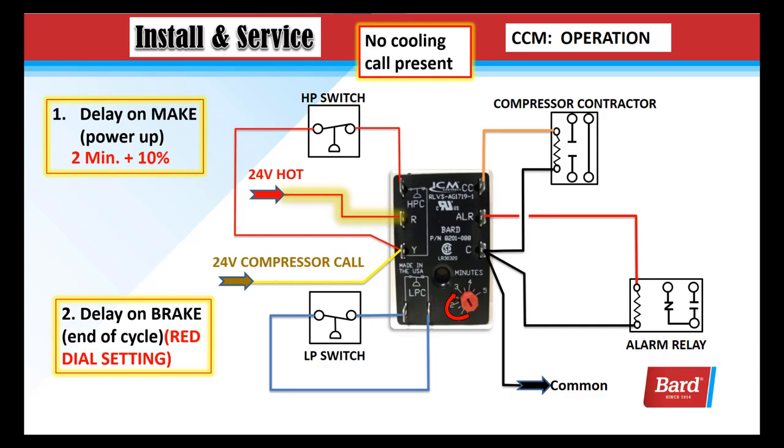Let's review the delays. Delay on make is for power up, and it's 2 minutes plus 10% of the red dial setting. Whenever you have more than one unit on a building, we need to make sure we set those 20 to 30 seconds apart so that if the building is powered off and powered back on after the temperatures rise where it's calling for 2 units, both compressors won't start simultaneously and flood the power panel with too much current.